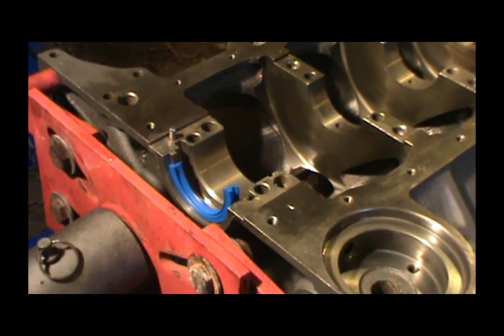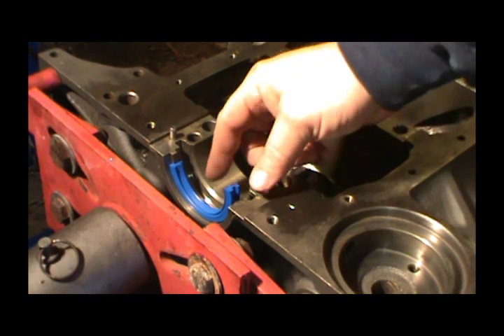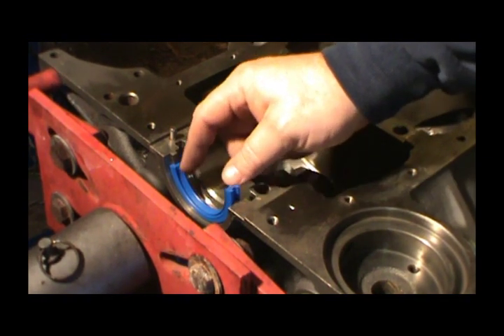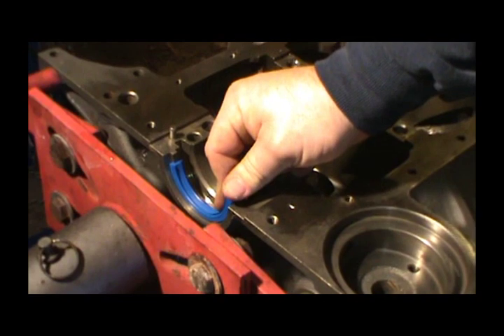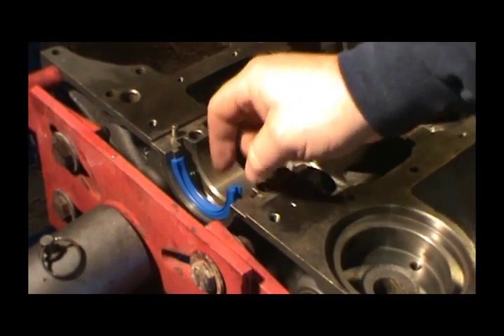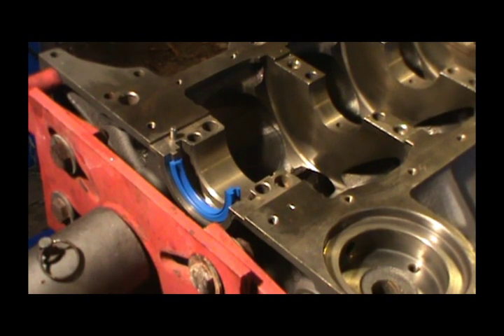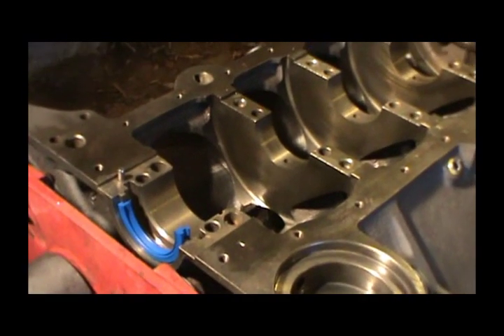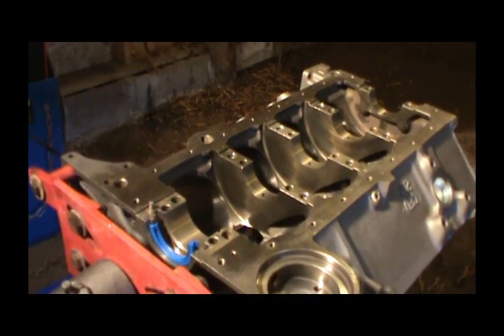I got done cleaning all the oil pan holes and now I've installed the bottom rear main seal. This is a two-piece seal and you want to install it with one side sticking up — three-eighths of an inch is what they recommend. They include a little shoehorn tool but I've never figured out how that thing works. The next step is installing the main crank bearings.